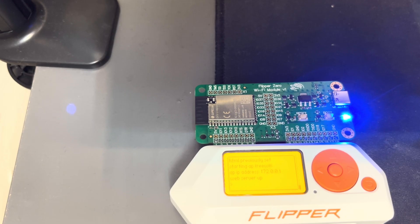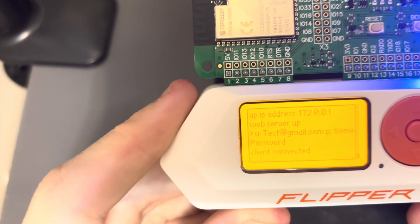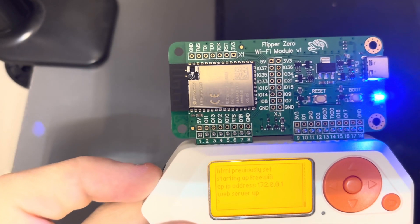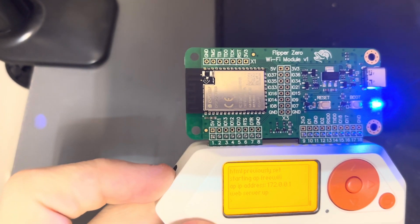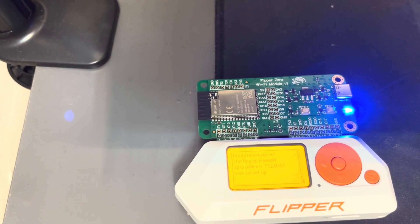Overall, the Flipper Zero Wi-Fi dev board is interesting, but there's not much practical stuff you can do with it unless you are a developer. The board is a bit overpriced; however, the main point is that it is a dev board so you can write your own apps that use it. If you want to use it for serious Wi-Fi hacking, I wouldn't recommend it. Let me know what you think in the comments below — thanks for watching and see you in the next one.